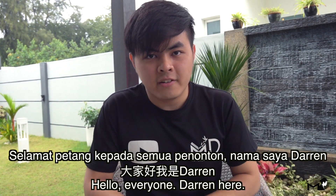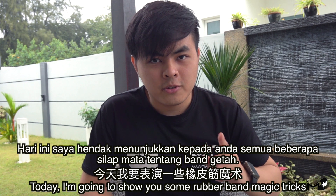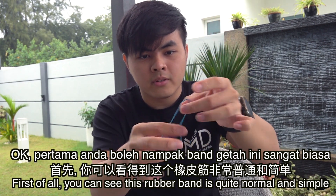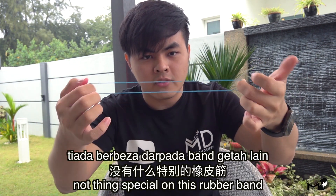Hello everyone, Darren here. Today I'm going to show you some rubber band magic tricks. You can see this rubber band is quite normal and simple — nothing special about it.